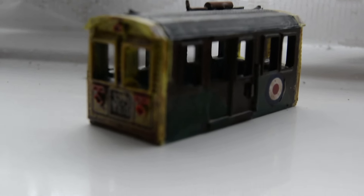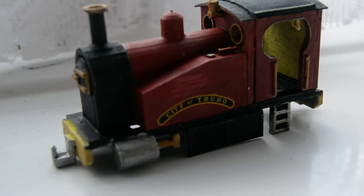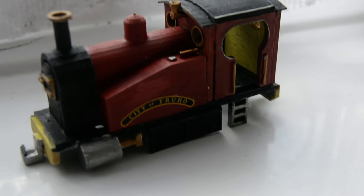I've just done a little bit of weathering on it. This is my little saddle tank engine that I've used the name City of Truro from the old Dapol Airfix kit.